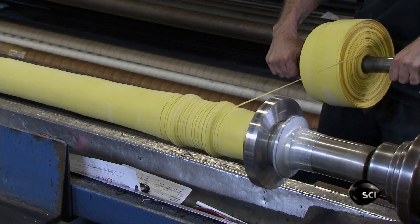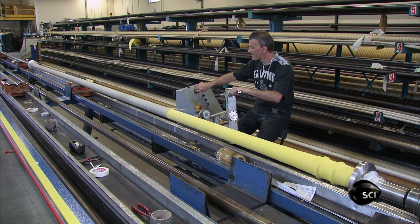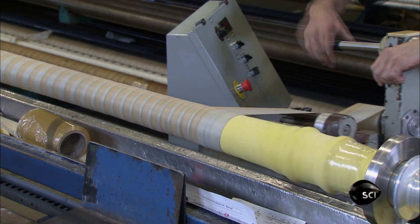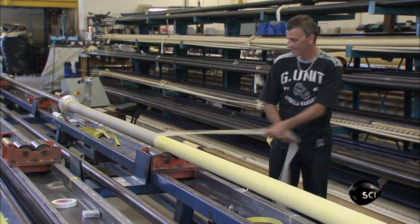Finer strips of rubber-coated fabric provide extra strength around the attachments. Next, he wraps the hose very tightly with a high-strength nylon tape. This expels any air, squeezing the rubber layers together. After a few minutes, he removes the nylon tape.